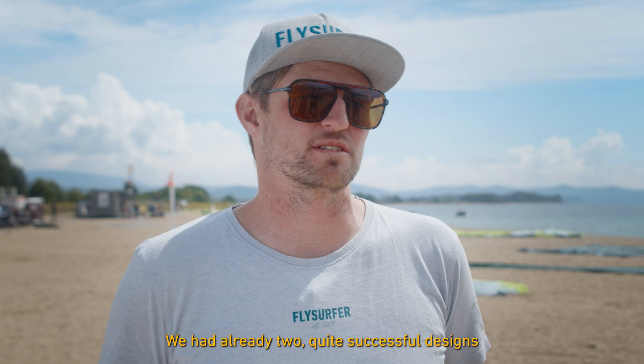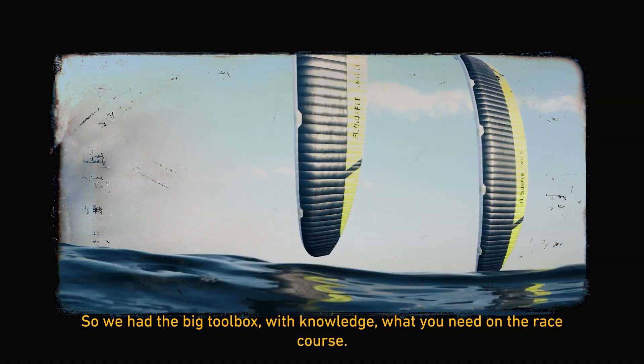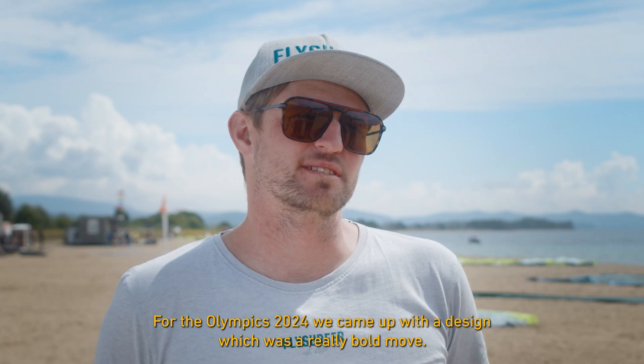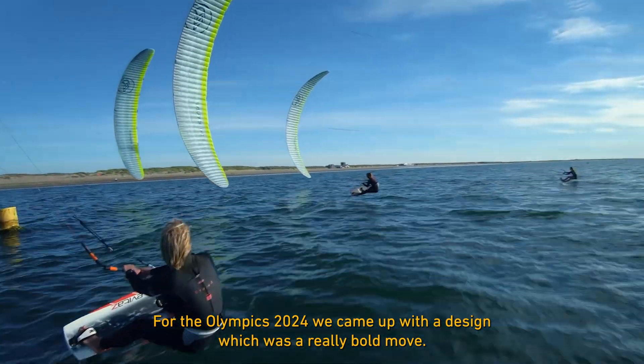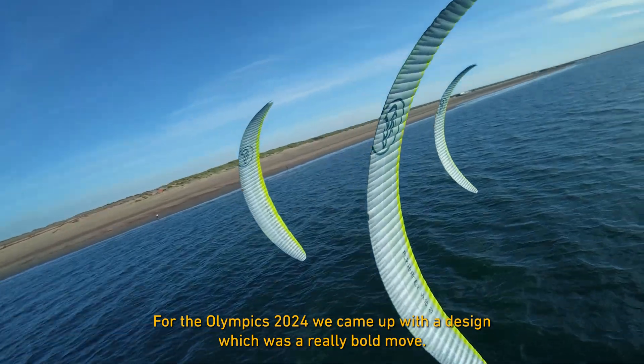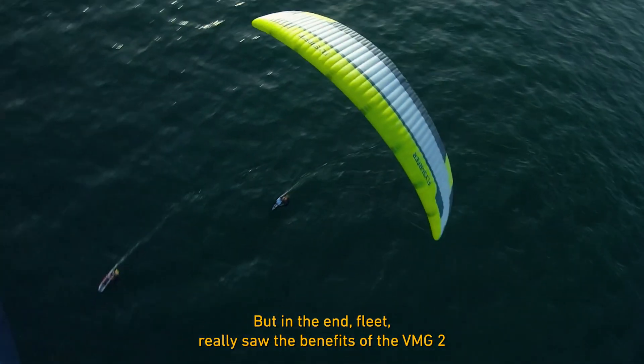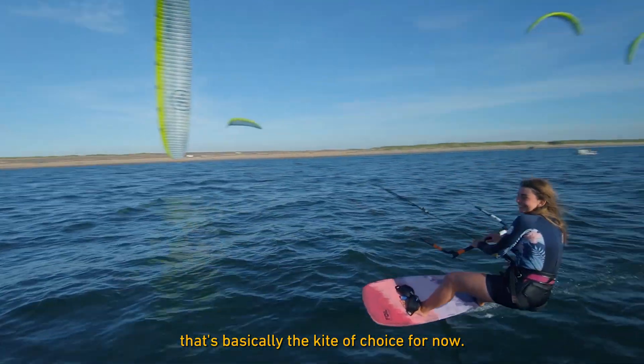We already had two quite successful designs with the Sonic Race and the VMG1, so we had a big toolbox of knowledge about what you need on the racecourse for the Olympics 2024. We came up with a design which was a really bold move, but in the end the fleet really saw the benefits of the VMG2. That's basically the kite of choice for now.